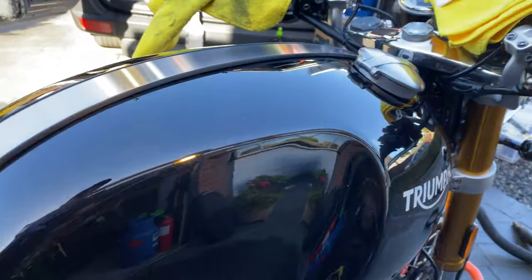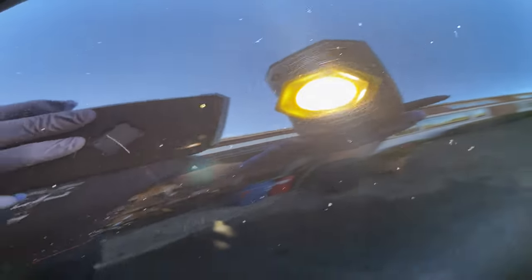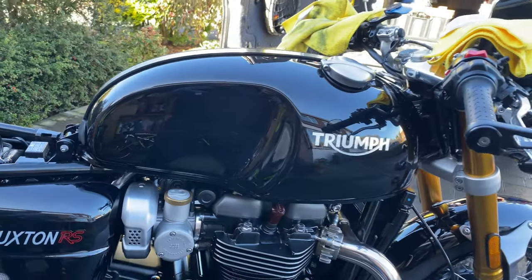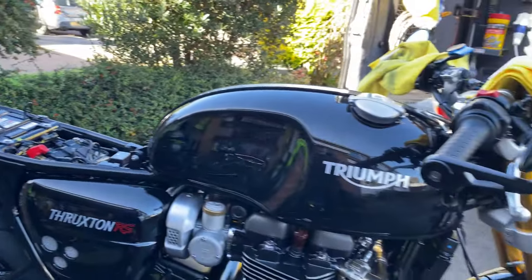Now we're going to crack on with some paint correcting. I must say this paintwork is not too bad - I've seen a lot worse. Good old black shows every mark, so we're going to do a two-stage machine polish, then prep it and treat it with the Ultimax Signature Quartz, which is a self-healing ceramic, and then this bike is done.